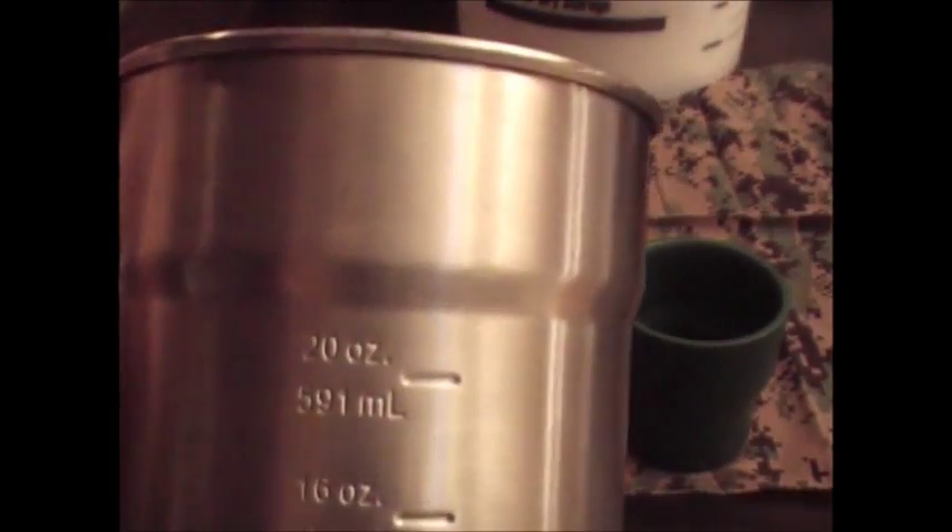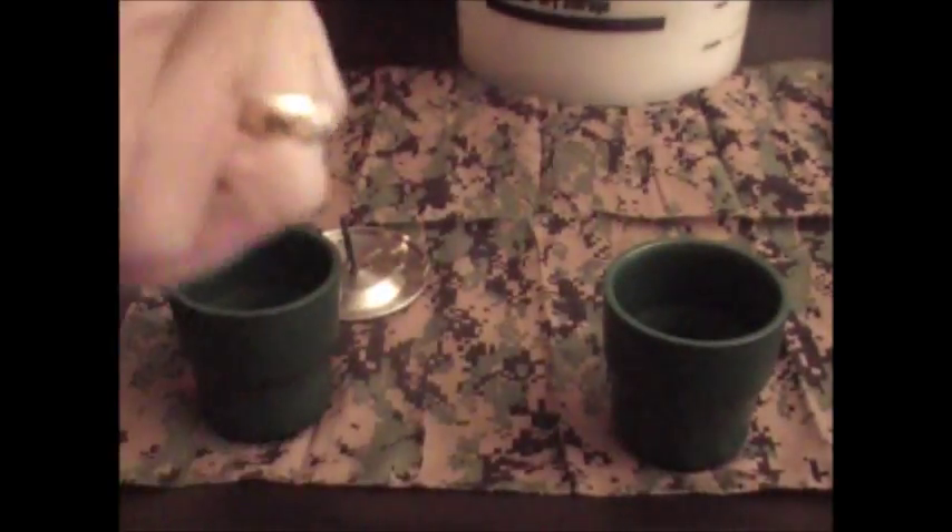It's calibrated, which is pretty cool — up to 20 ounces and then four more ounces to the top. And it's also calibrated inside. I don't know if you can see that, but there are inside measurements as well.